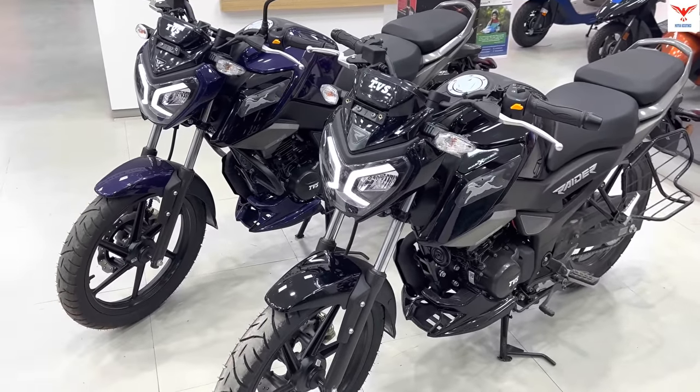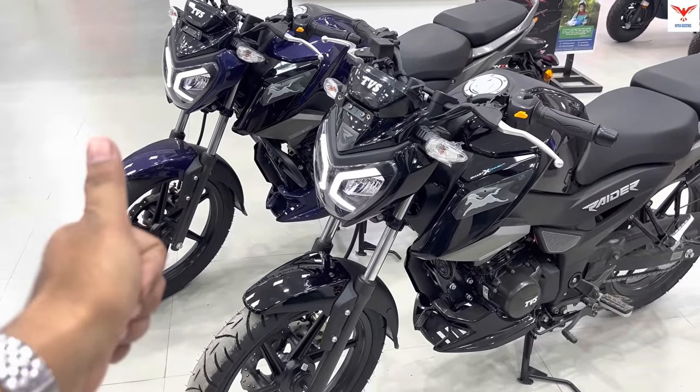So that was my verdict on the comparison between these two bikes. Which one do you think offers better value for money? Let me know in the comments below. If you liked the video, please like it and hit the bell button on the channel. Till then, ride safe and Jai Hind.